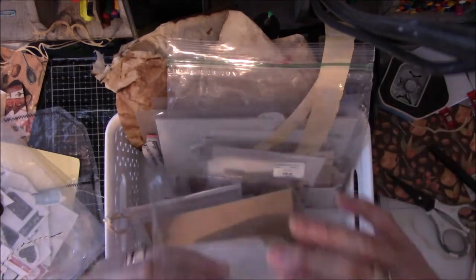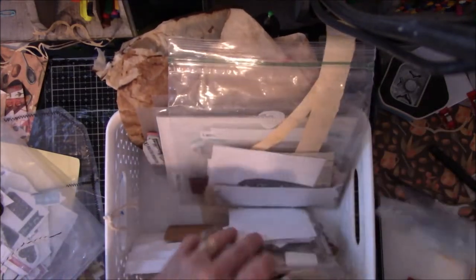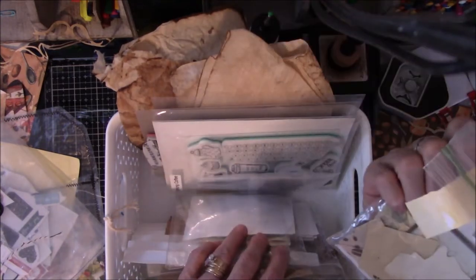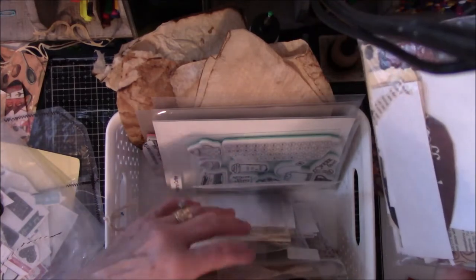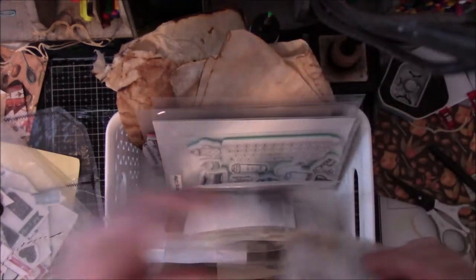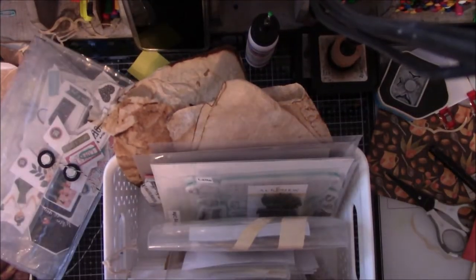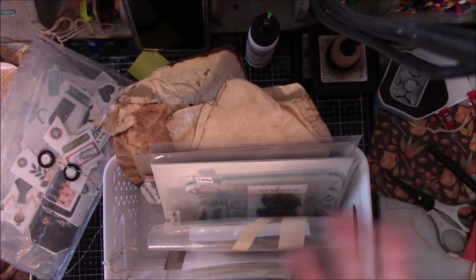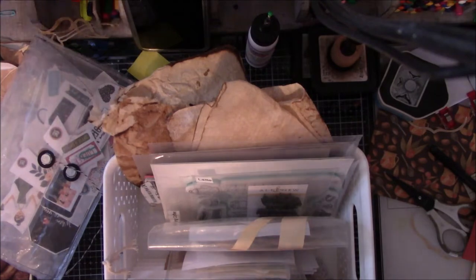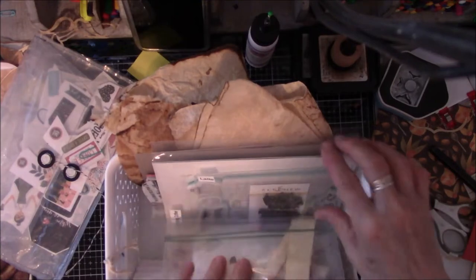I try to make sure that all the things I think I might need to work on this project are in the same basket, so I don't have to go hunting. This is miscellaneous cut-off scraps for different kinds of papers that I save. I swear I have the Midas Touch in reverse - I'm filming so what happens? The phone rings. Doesn't ring all day until I turn the camera on. I know you guys know this happens all the time.